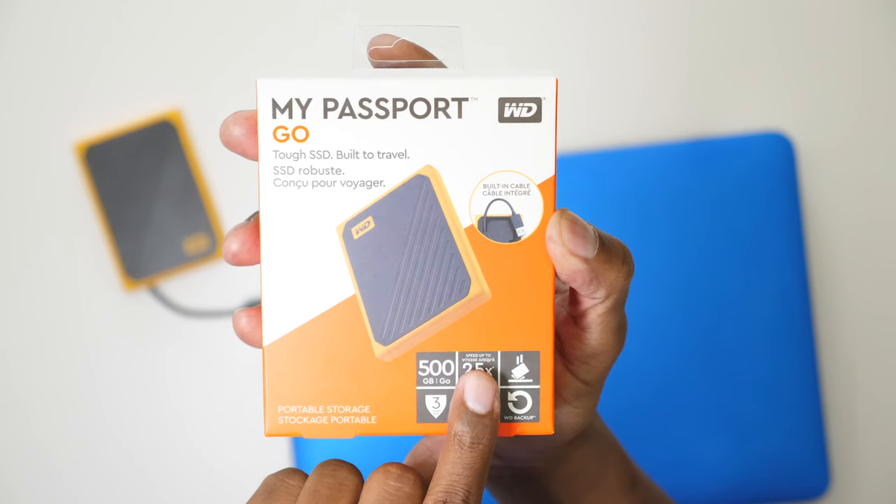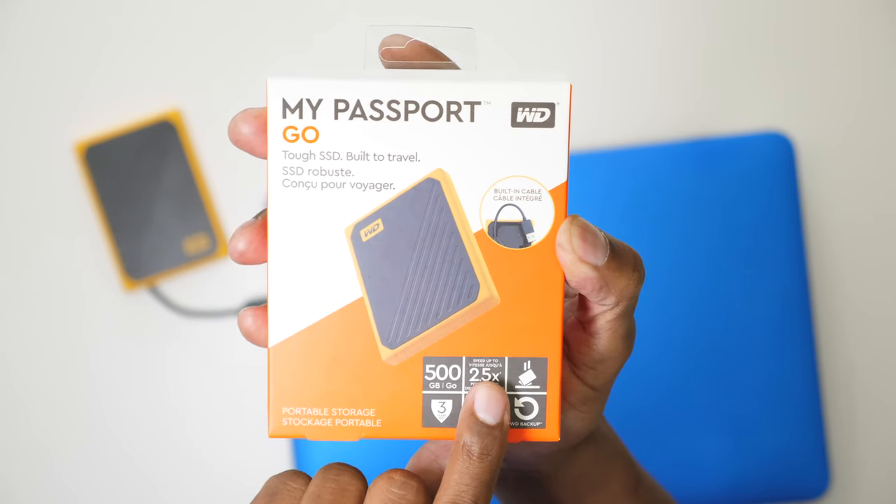I'm very impressed with the speed results, and why this is important is because whenever you're moving files from your computer over to an external hard drive, the slower it is the longer it's going to take. In addition, if you're playing videos off that external hard drive it could cause buffering and sputtering. Western Digital claimed this hard drive is up to two and a half times faster than the average hard drive, and after doing my test I can verify that is true.